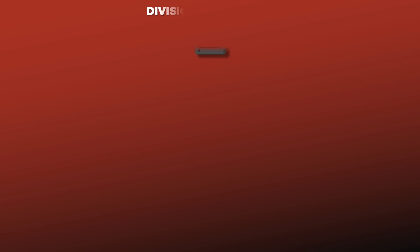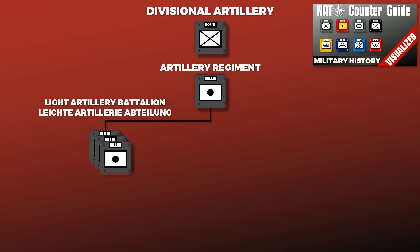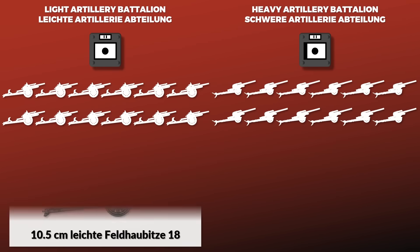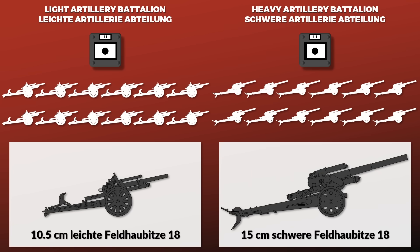This video deals with divisional artillery, which was concentrated in the artillery regiment. For a 1939 infantry division, it usually consisted of three light artillery battalions and one heavy artillery battalion, each battalion consisting of 12 howitzers — 48 howitzers in total. The light battalions were ideally equipped with the 105mm Leichte Feldhaubitze 18, the light field howitzer, whereas the heavy battalions were equipped with the 150mm Schwere Feldhaubitze 18, the heavy field howitzer.